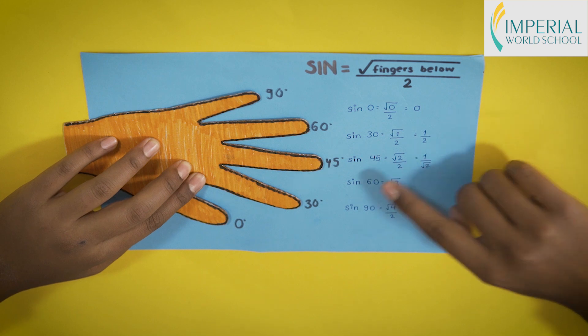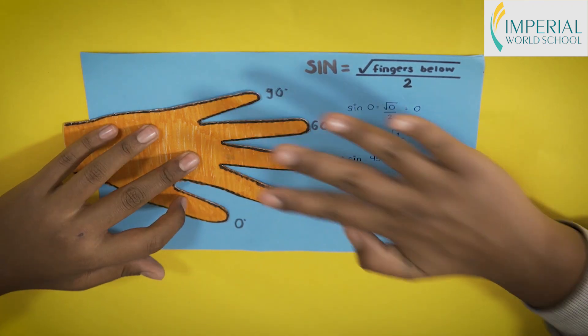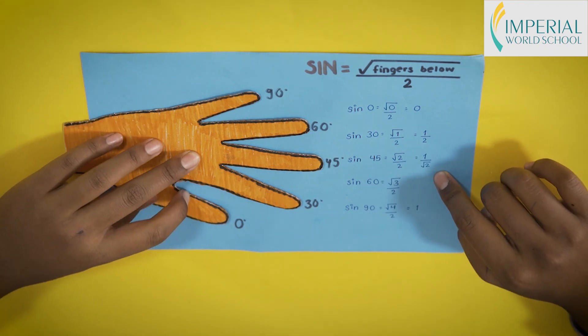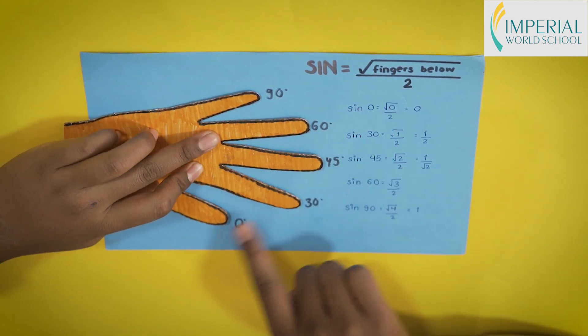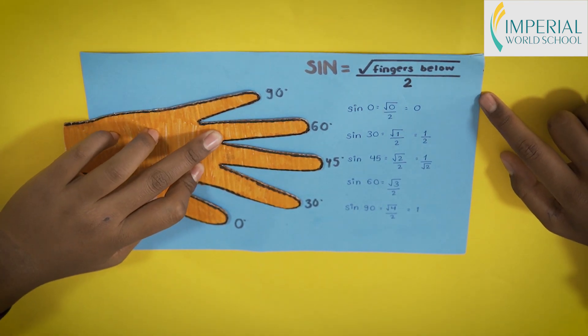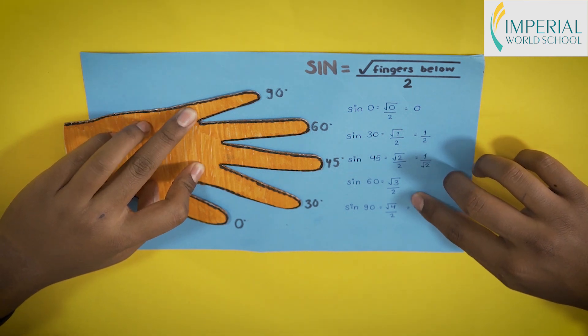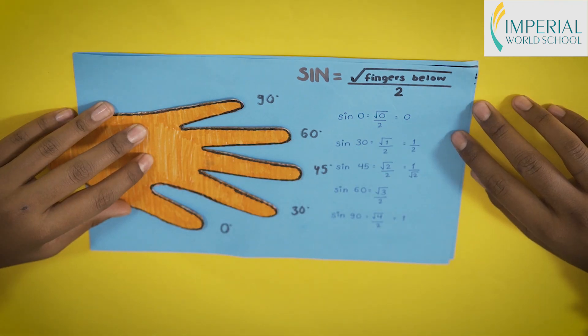To find the value of sine 45°, there are two fingers below our middle finger, giving √2 / 2. For sine 60°, it is √3 / 2. And for sine 90°, it is √4 / 2, which equals 1. We have now found all the values of sine.